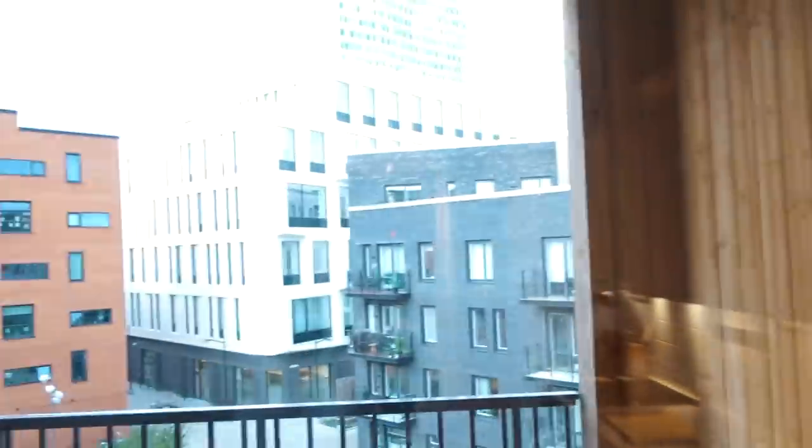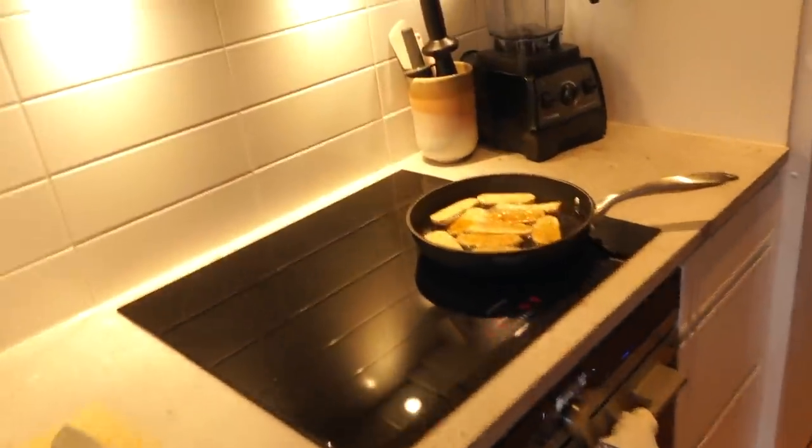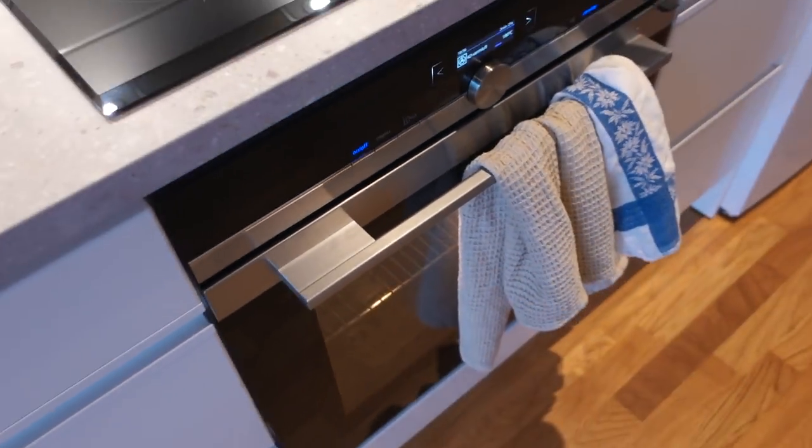I'm gonna make spring rolls and I'm gonna show you. Sorry for the bad lighting because it is such strange weather — it's very dark in here. Basically, you just simmer tempeh with tamari, then it goes into the oven. Then I'm going to cook some glass noodles or cellophane noodles, chop some veggies, and make a dressing.